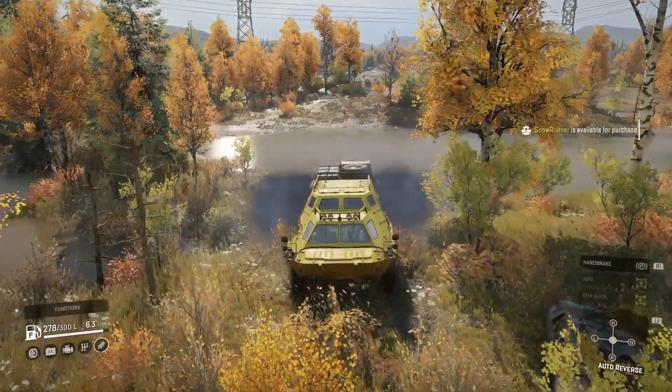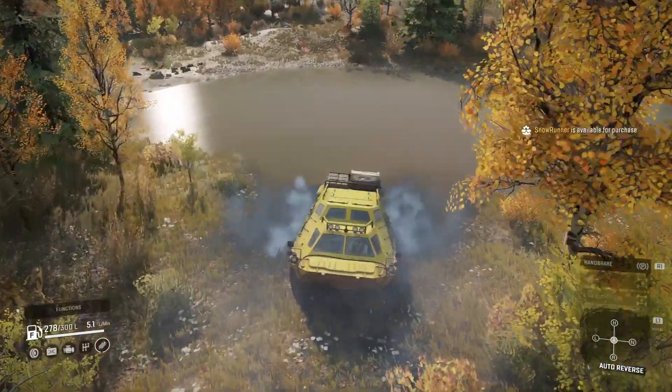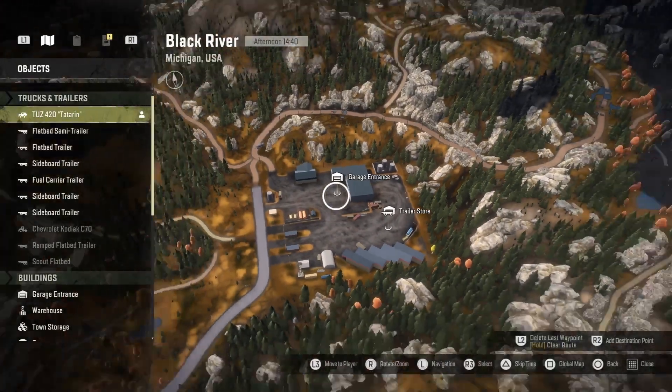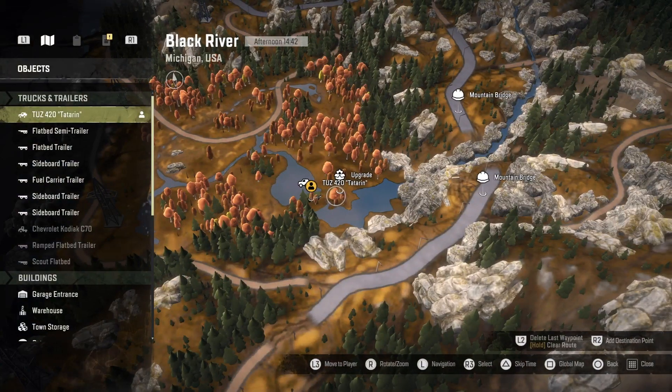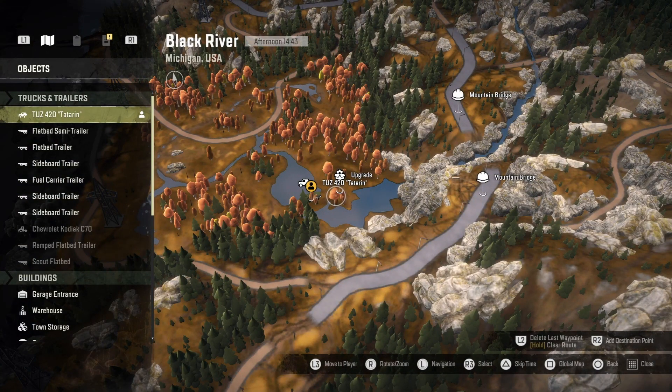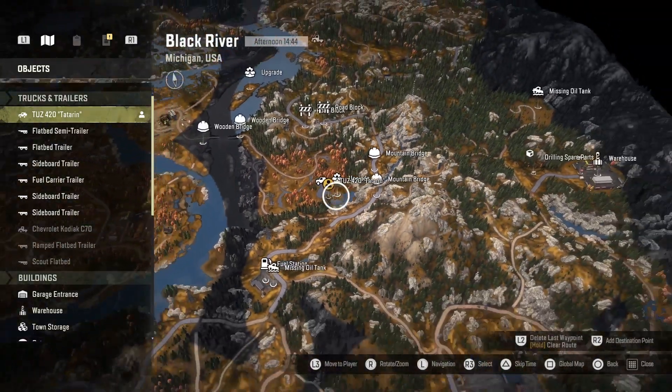It's quite an easy one — it's on Michigan, so it's not hard to find. Starting off from the garage, it's due north and not far away. It's on a little island, so you do need something half decent to get there, and that is where the Snow Runner gearbox is.